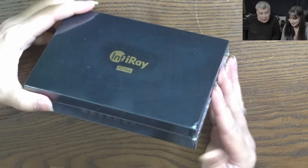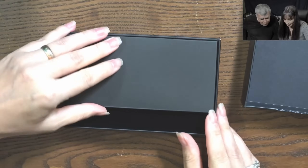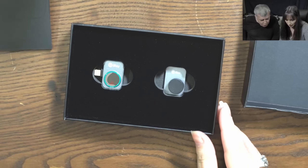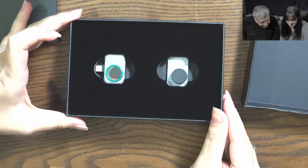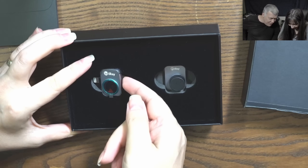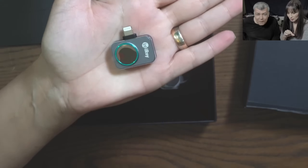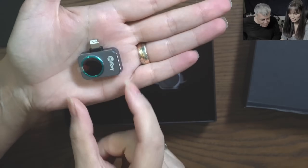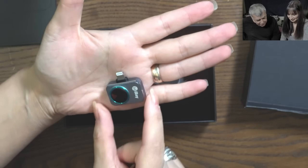Let's see what is inside. Ta-da! Oh my god, it's so small! That's insane. Look how small it is. Smaller than my little finger.